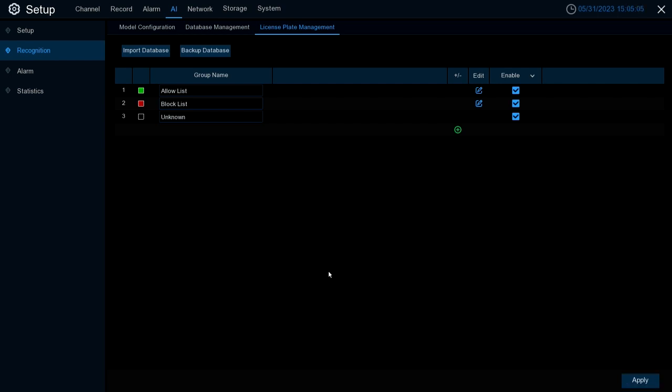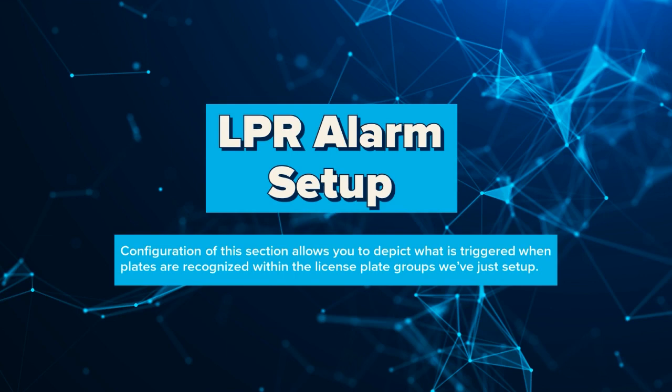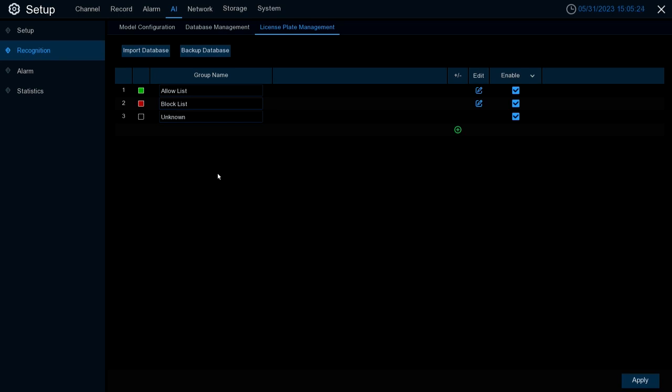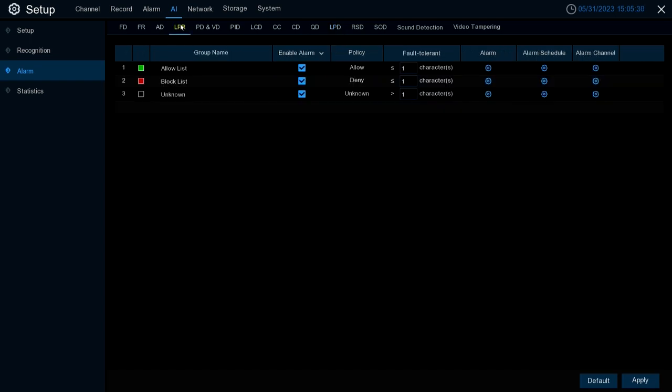Once your list is set up, exit out and hit Apply to fully save. That wraps up the configuration of our database and groups. Next we're going to go into LPR Alarm Setup — this is where we set up what we want to trigger when plates are recognized within these groups. Go back to the left-hand column, select Alarm, and then go to LPR.